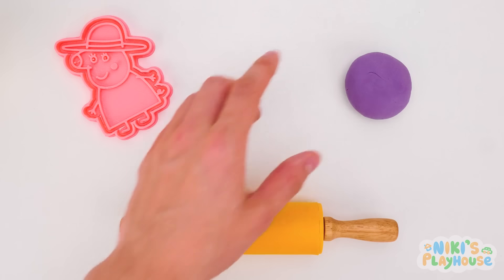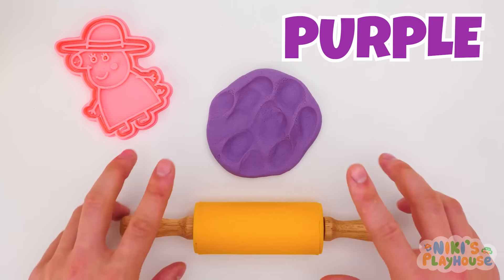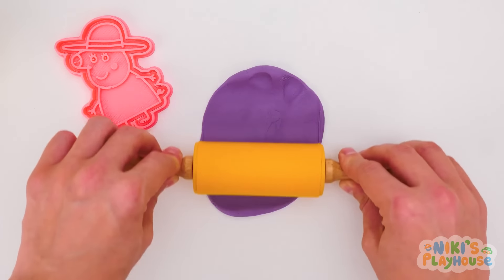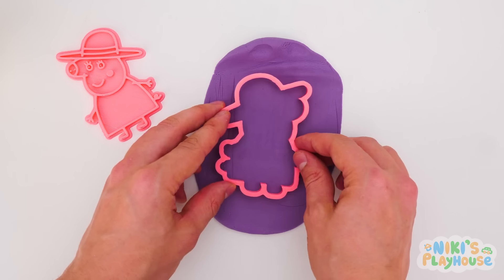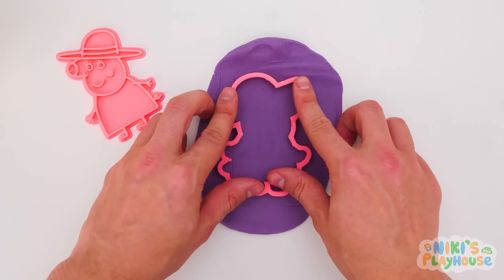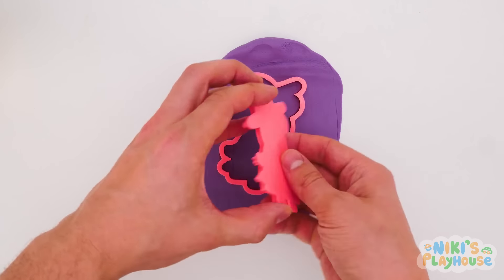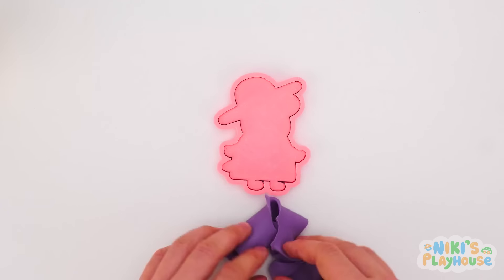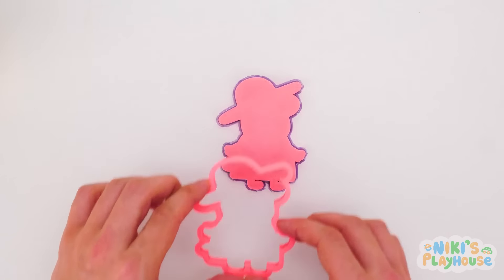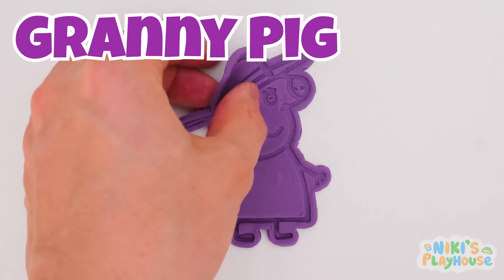What color is this dough? Purple, that's right! Get ready to roll the dough long and wide! In goes the shape cutter! Press it down and push in Granny Pig's picture mold! Tip and tap it all the way around! Do you think it's worked? Let's see! Hurrah! Granny Pig is ready to go!